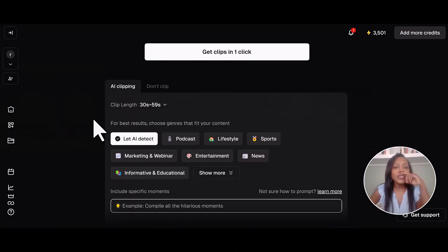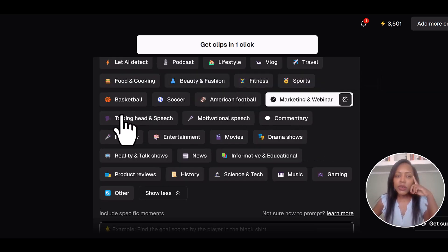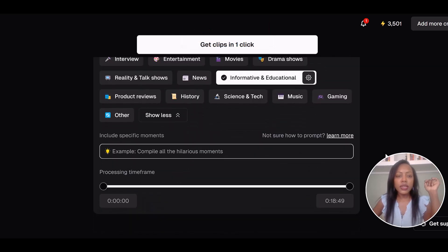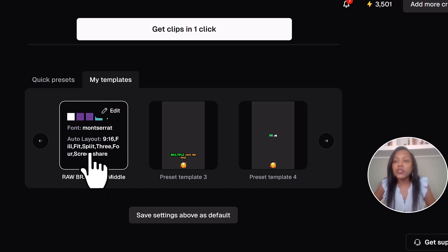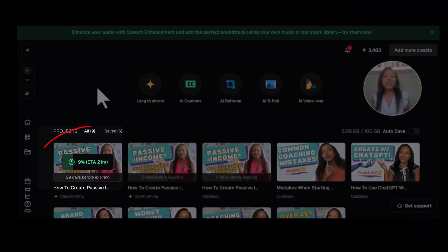I'm going to want AI to detect what works best and then choose a genre — it could be marketing and webinar, talking head and speech, or formative and educational. I already uploaded my branding and all the text is laid out in the middle with my brand colors — purple and teal — incorporated, with emojis shown in the middle. You would set this up in your dashboard. If you haven't fine-tuned your visual branding yet, you can pull from one of their templates, grab a cup of coffee, and then come on back.